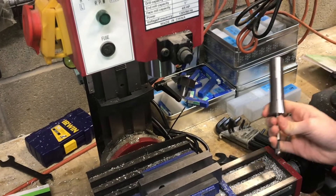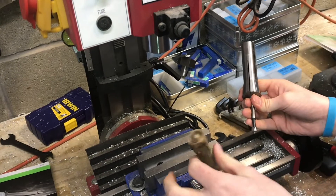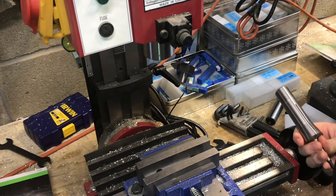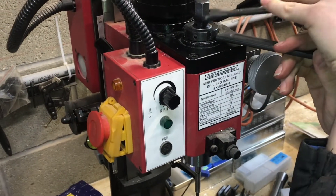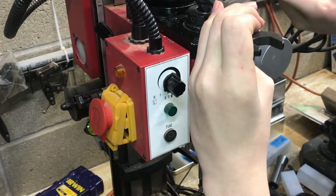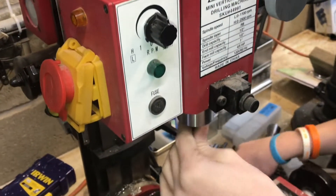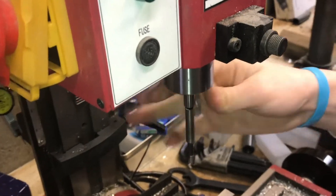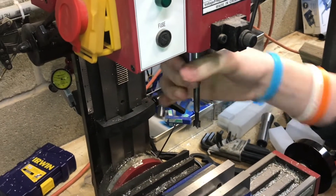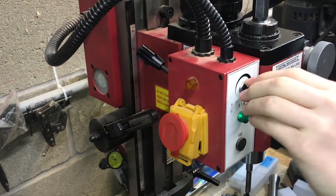I'm going to put a forstner bit into the three-eighths collet. What I'm actually using this for is to drill a hole through a pen blank — some rosewood we got — and then I'll be able to turn it on the lathe and make it into a nice pen. We'll tighten up the collet, and let's see if our gear fix worked and if this thing spins.